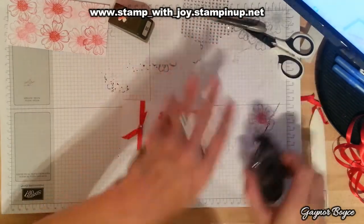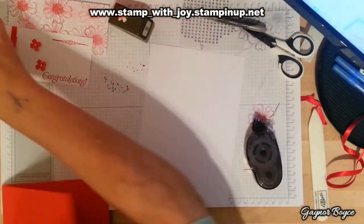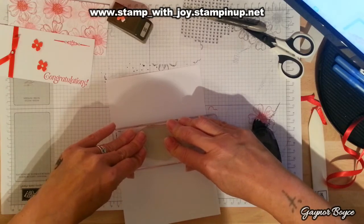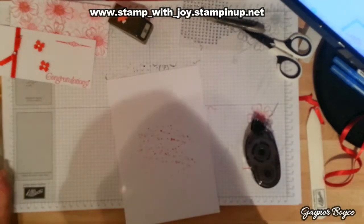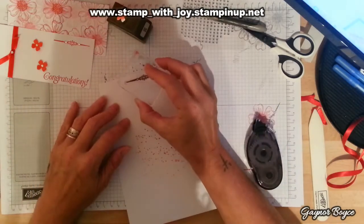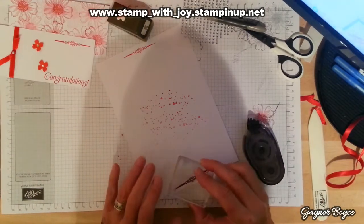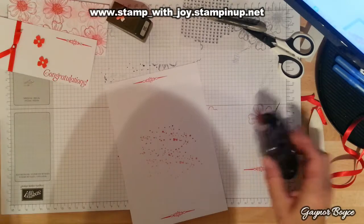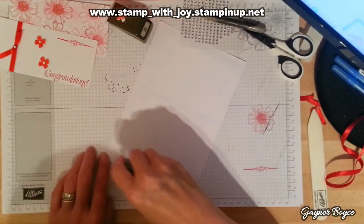Now I can go ahead and assemble my card. Quick as that. Because it says congratulations on the outside, you can quite just leave the inside blank and write your own little message on the inside. There's no need to go zhuzhing it up putting words in, unless you want to write your own little message. Another quick card.